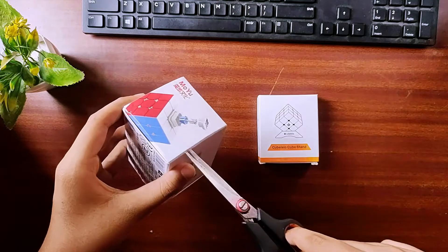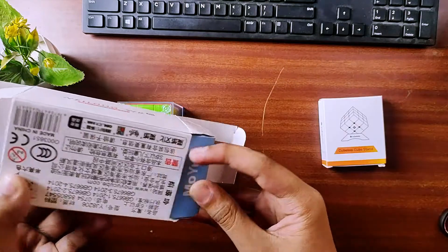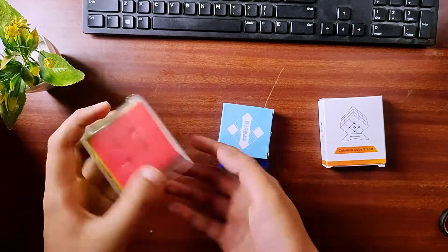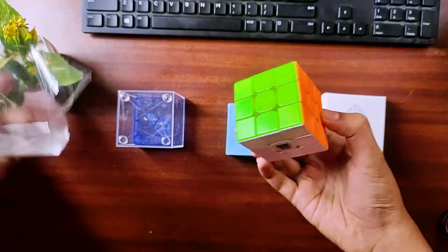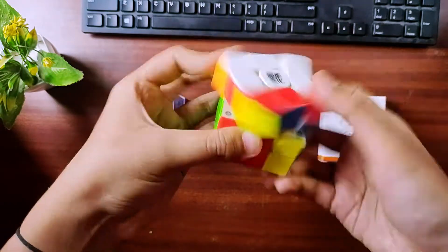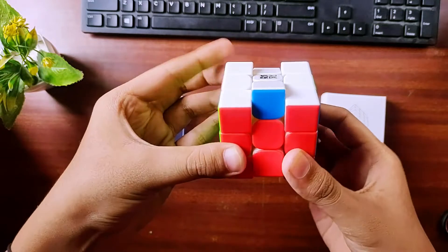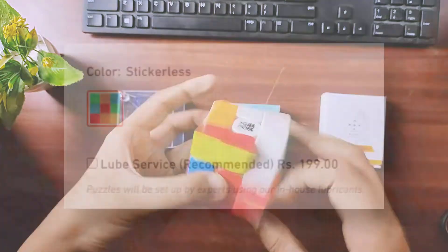I am excited to try the cube. This is our cube box and the opposite side is our Moiu accessory box. We remove the base and can see the first impressions of our cube. We remove the plastic. I usually feel the cube is gummy, but this one is not gummy — it will probably be dry. So I don't like this cube out of the box; it should have a little lubricant. If you need lubricant, you can buy it from Cube Lelo's box.